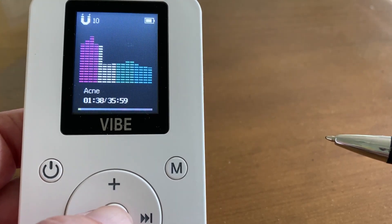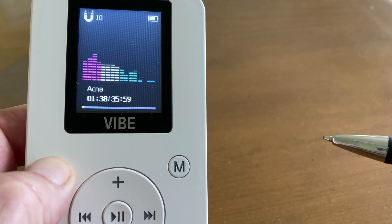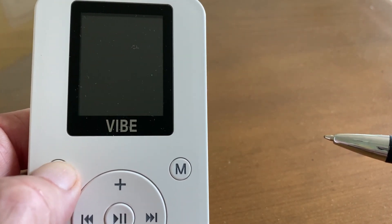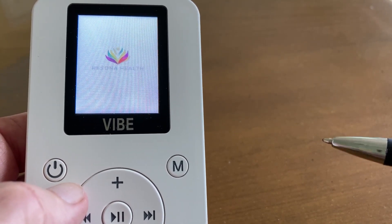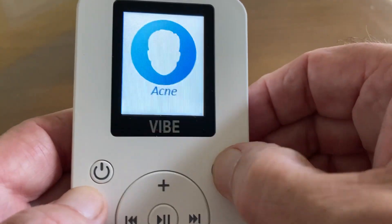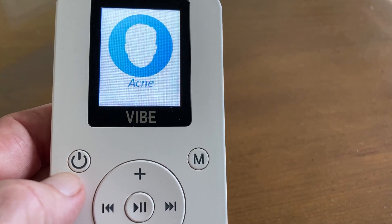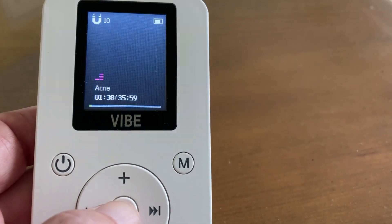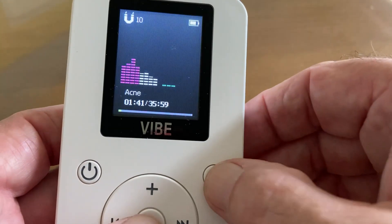The play and the pause is the same button. Here's one of the common misconceptions: when you power it up, it's already in menu mode. It's going to default to menu mode and start with Acne as we already showed you. A lot of people will say their device is broken because they're clicking the menu button and nothing is happening — it's because it's already in menu mode. The only time you use the menu button is when you're running a protocol and want to stop and get back to the menu.